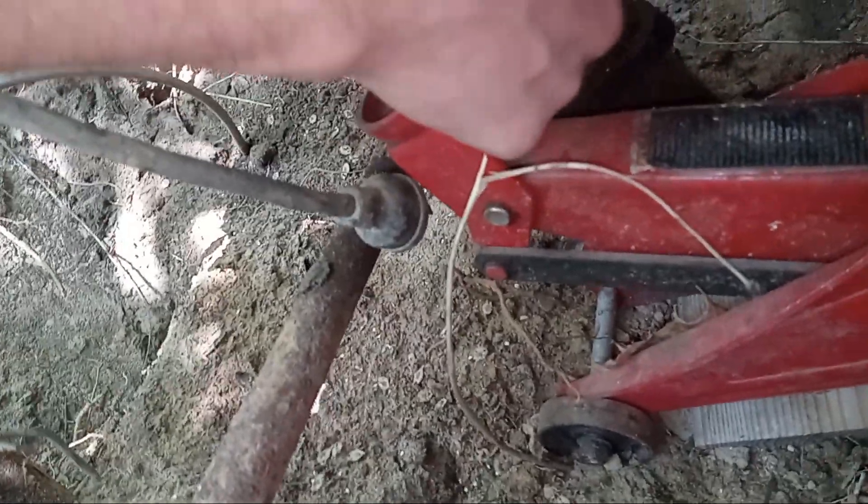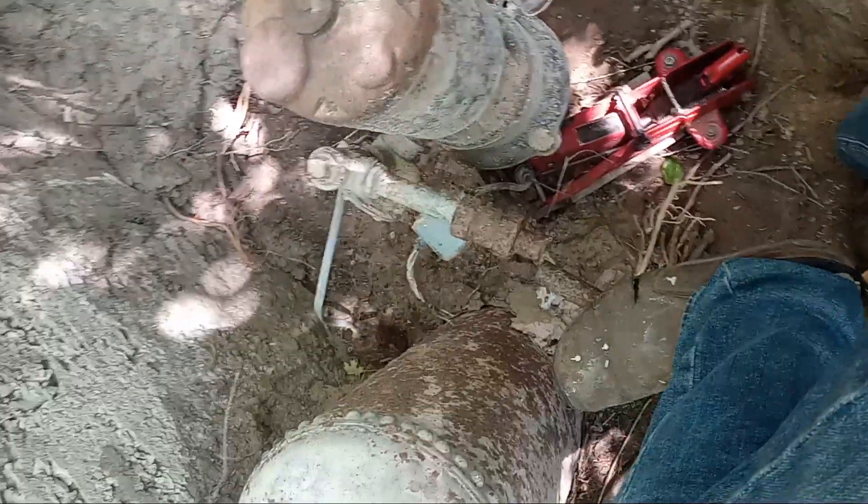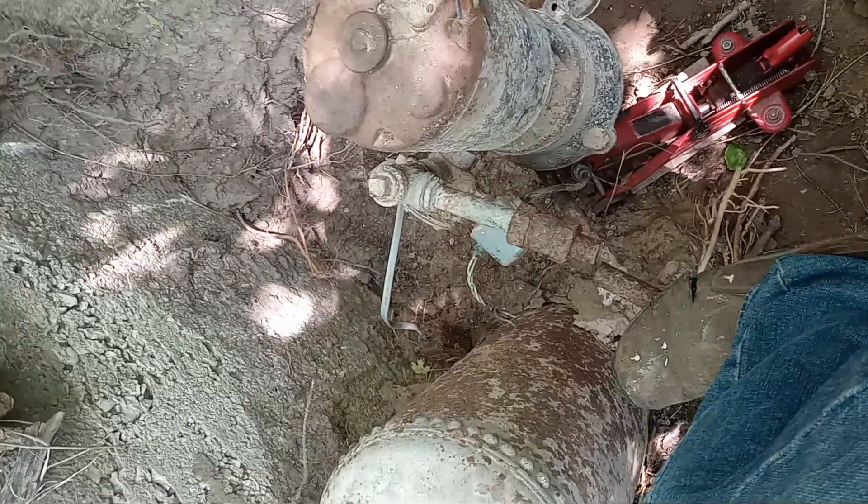There's one kind of suction pipe in there, but this thing is so heavy I could not pull up on it. It's not that newer black pipe — it's old metal pipe. I don't know if that means it's galvanized; it doesn't look galvanized, but it doesn't look all rusty and stuff either.